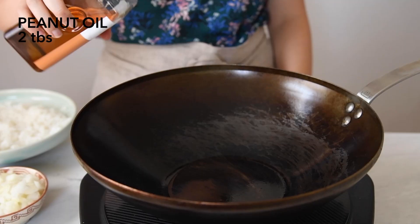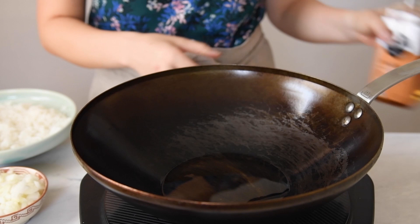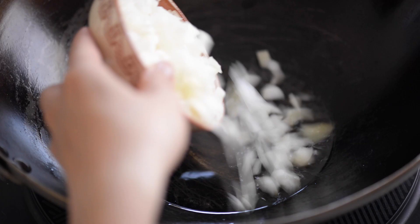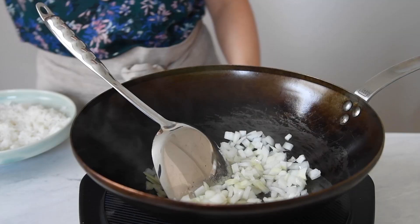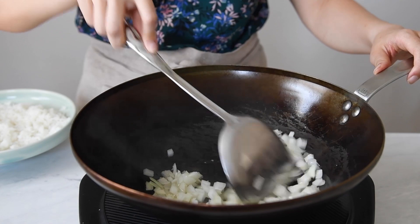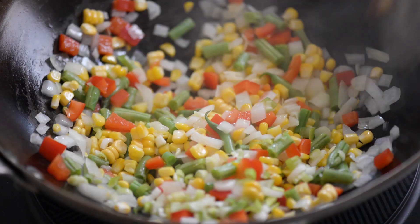Now add some oil to the wok over high heat. I'm using peanut oil for flavor, but anything like canola or vegetable oil works too. Then add the onions and saute them for about a minute or two. I like to season my food as I go, so I'm adding a pinch of salt to the onions. Add all the vegetables to the wok and cook them for about two minutes. Add another pinch of salt and the white and light green parts of the scallions. Cook everything for another minute.